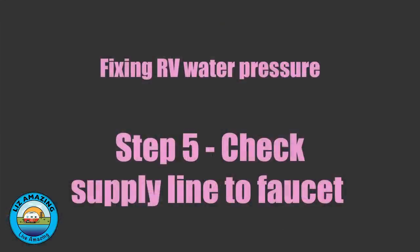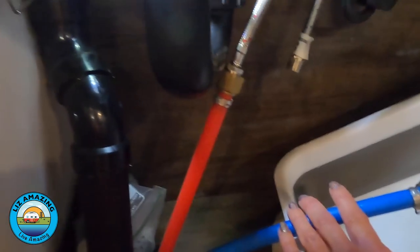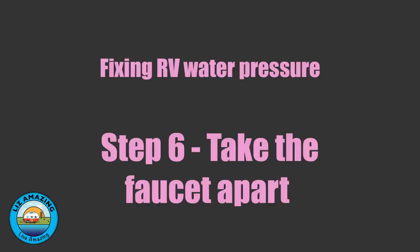The next step was to actually pull the supply lines that go up into the faucet — there's a hot and a cold. We took those off and did basically the same test. That was like a fire hose — some serious pressure. I didn't see it, but I got soaked. So we decided to go ahead and take the faucet apart because there had to be some kind of blockage or restriction somewhere in the faucet.